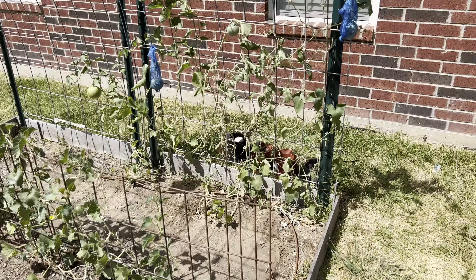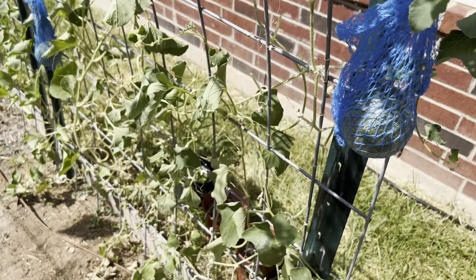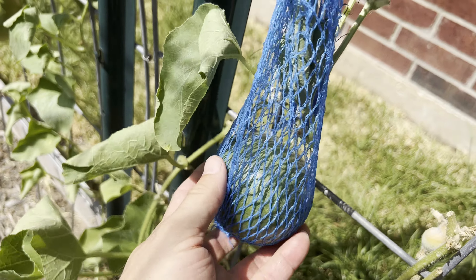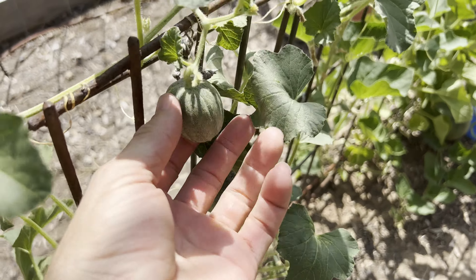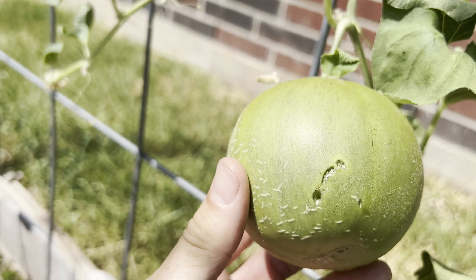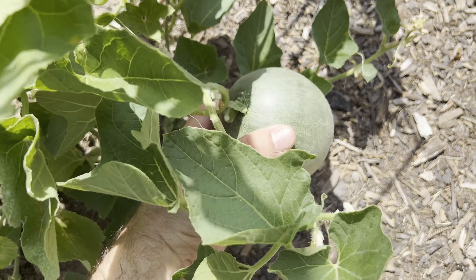This is where I'm growing my cantaloupe. They've had a hard time as well — I've only got about 10 growing right now. I like to use mesh bags for the cantaloupe on the trellis. I have a video on how I do this; it's really simple and works really well, so check out that video. That one's got some bite marks on it — I'm probably going to lose that one tonight.